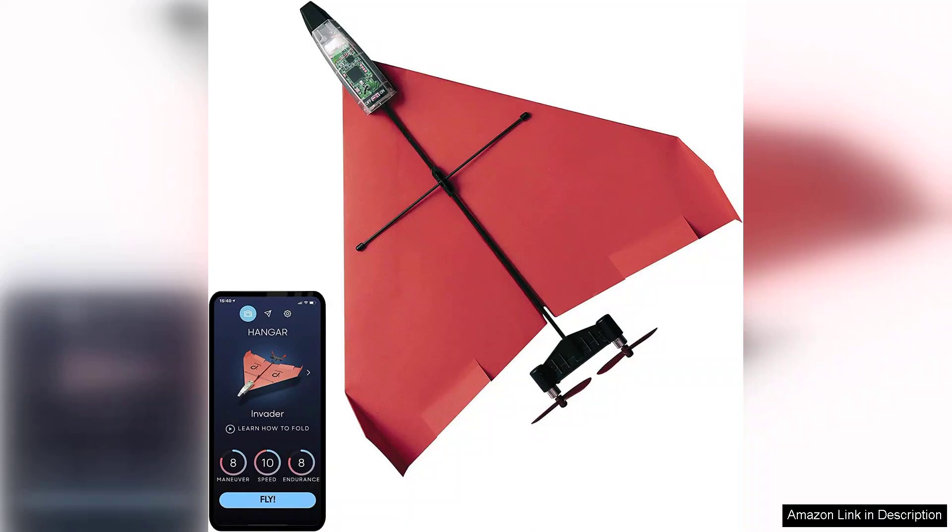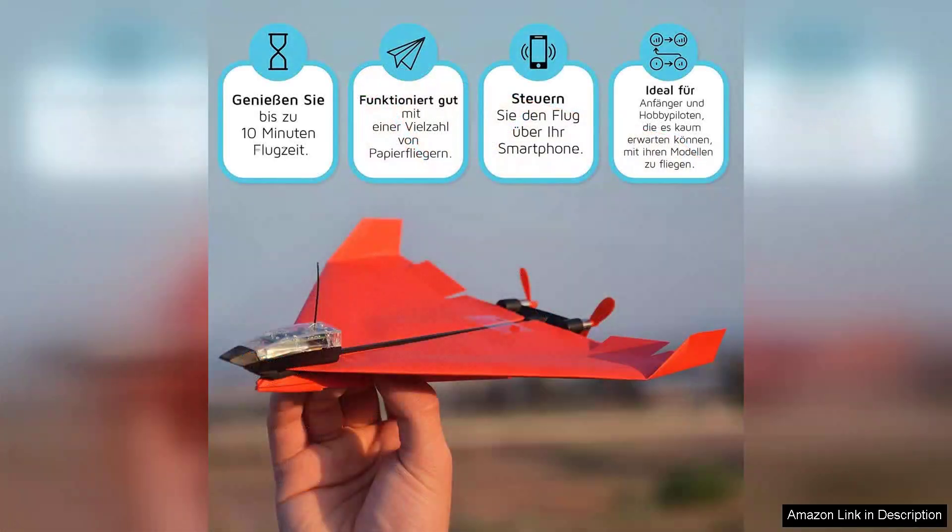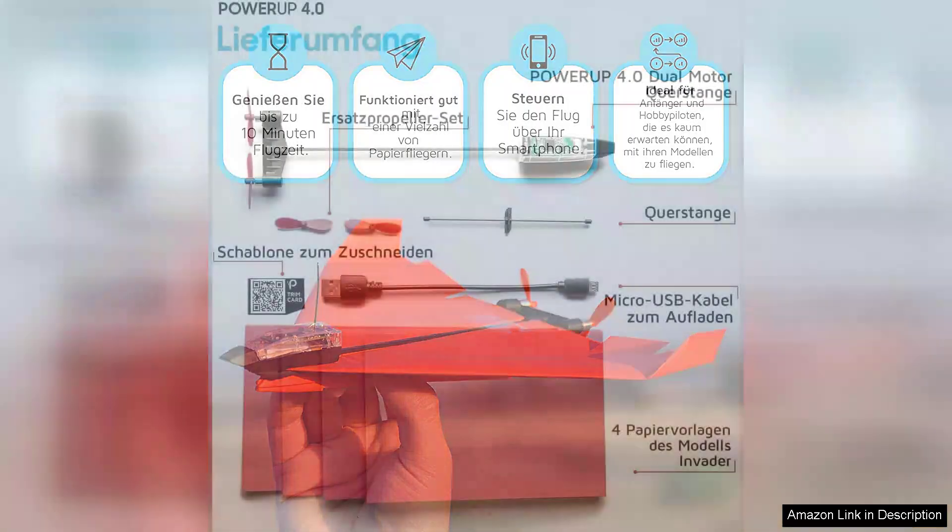One of the most impressive aspects of the PowerUp 4.0 is its ease of use. The setup process is straightforward — even beginners can quickly learn how to fold and attach the lightweight frame to their paper creations. The included detailed instructions guide users through the plane-building process, making it accessible to all ages.